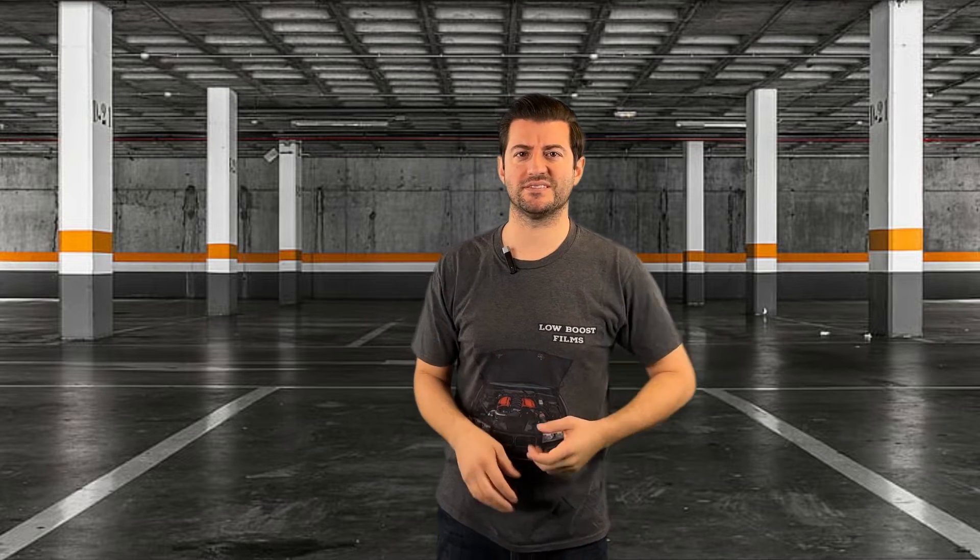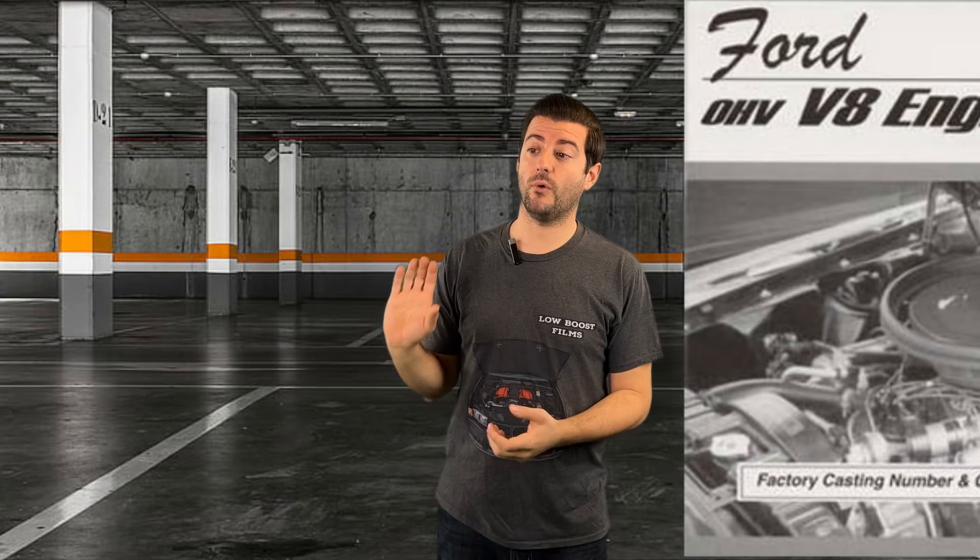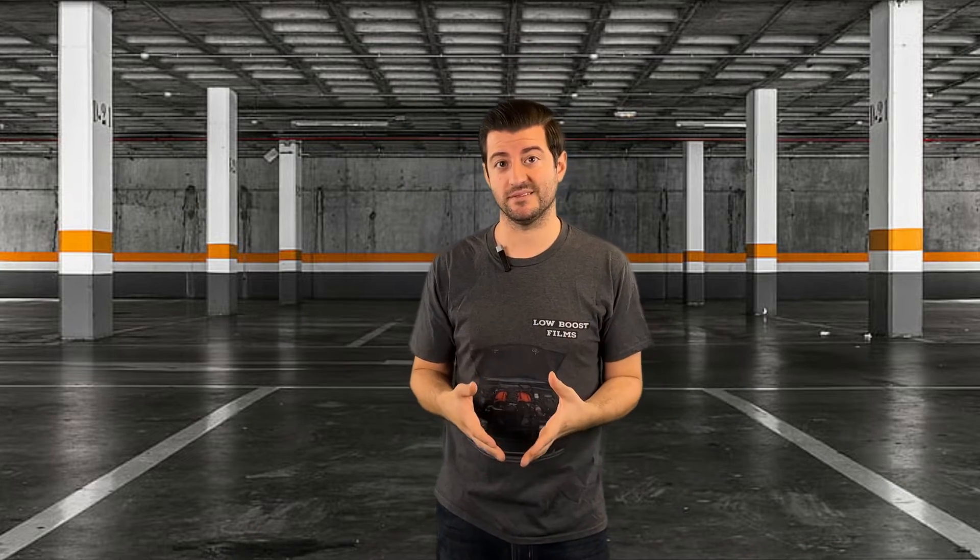Have you ever been looking at car specifications, seen an engine that says OHV, and asked yourself what the heck does that even mean? This time on Low Boost I'm going to go over what overhead valve means.